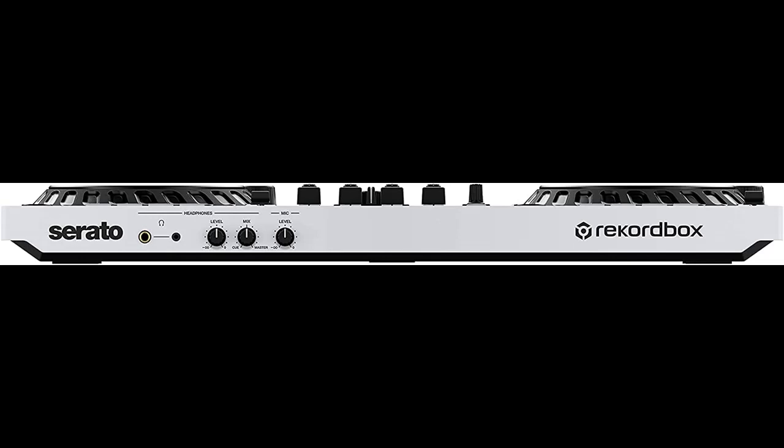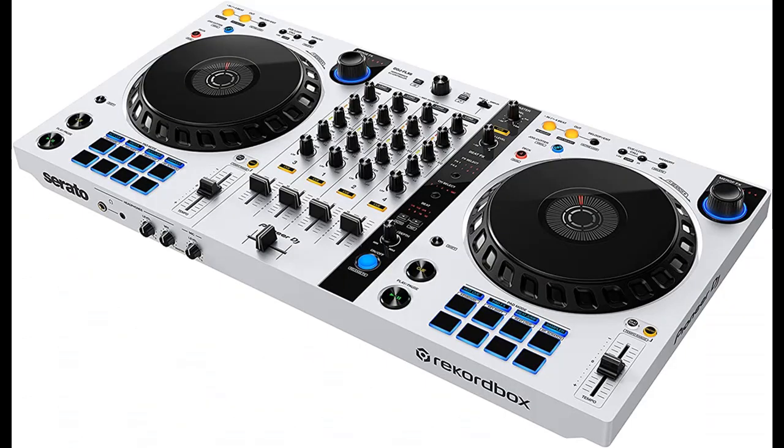With features like jog cutter and sample scratch, this controller allows you to create professional sounding scratch effects and choose sounds assigned to the sampler to load onto decks for live remixing and easy to use scratch effects.